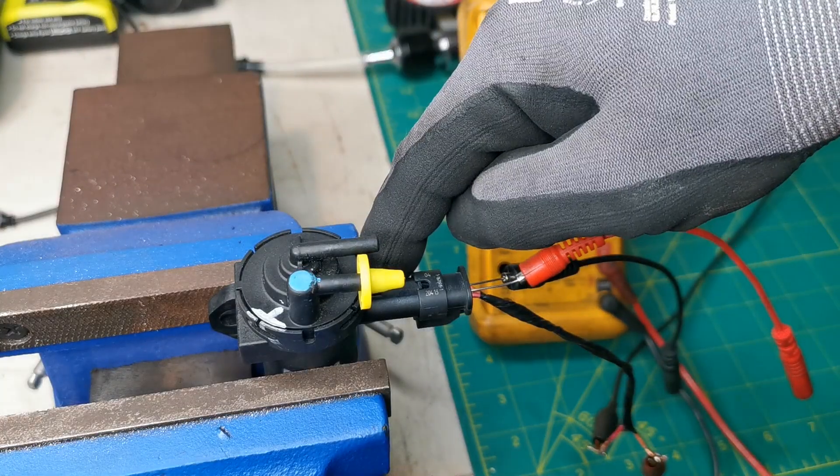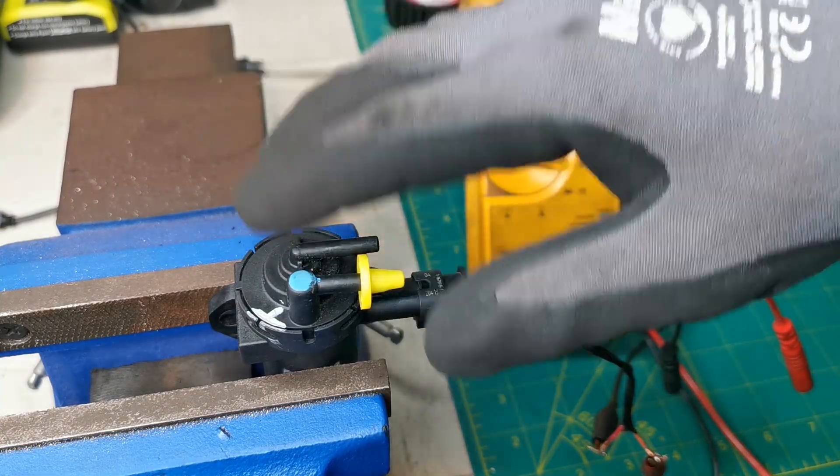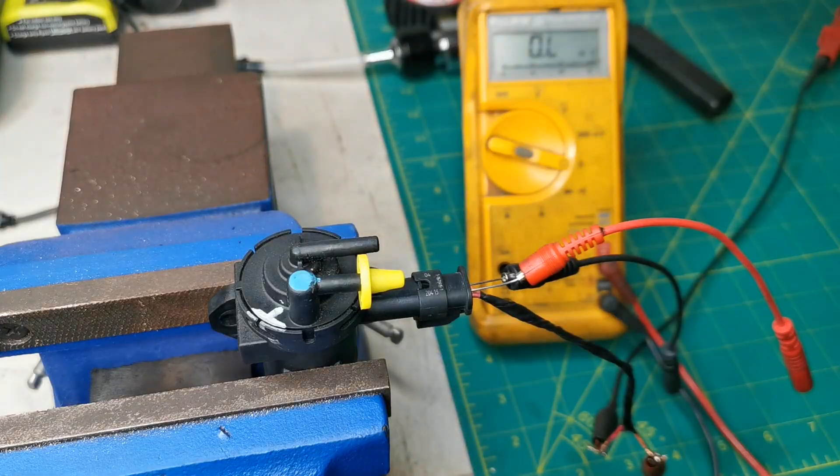Now that I've done all those tests I have confirmed this is a fully functional working vacuum valve. I'm going to test the other valve now to see what condition that's in.